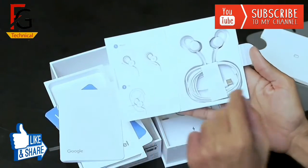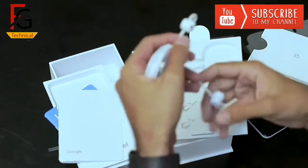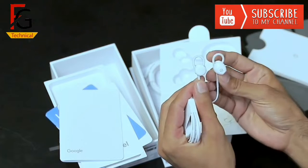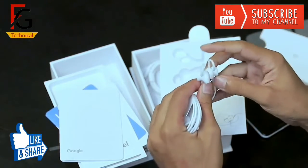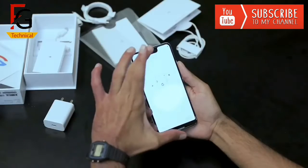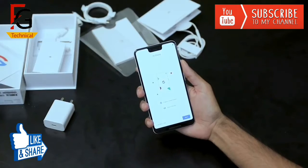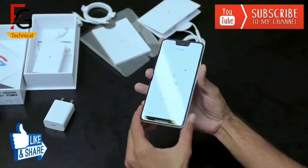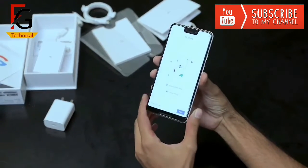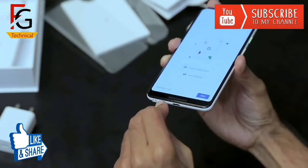Here you don't have an audio jack. This is USB Type-C based earphones. Here you can find a USB Type-C port. Here you can find a SIM tray — you can use a single nano-SIM, but here you can also use a dual SIM card.